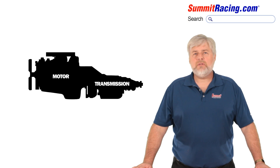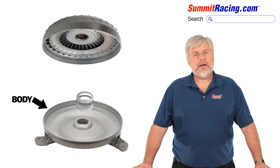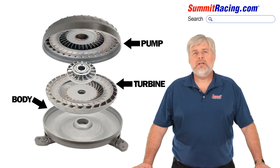First, a torque converter is nothing more than a fluid coupling hooking the engine's crankshaft to the transmission's input shaft. The body or outer shell of the converter bolts to and is spun by the crankshaft through the flex plate. This section of the converter, known as the pump, has directional fins that force fluid into another area called the turbine, which is also connected to the input shaft of the transmission.